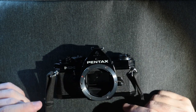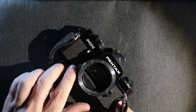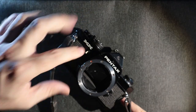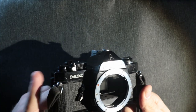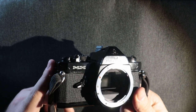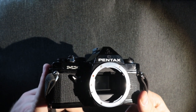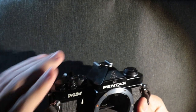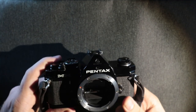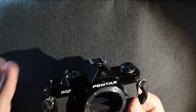The Pentax MX was first released in 1976 and ran until 1985. On the front here you have your self-timer which moves down this way. As such you advance the camera, press the button right there, and the self-timer will run. It makes a god-awful gear spinning noise as these all do. As you could hear, by just about everything in this camera, it is completely mechanical except for the light metering system, but we'll get to that.